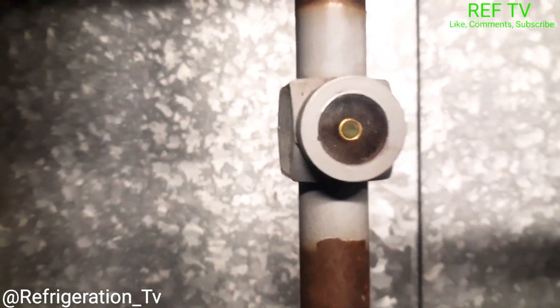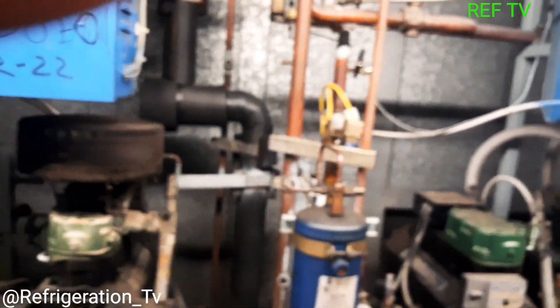The sight glass is flashing — as you can see, that sight glass is flashing. So we got a rack low on gas.